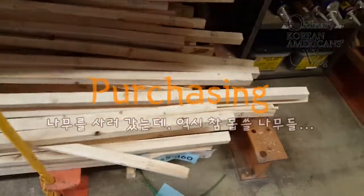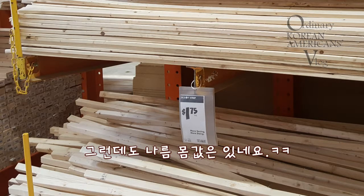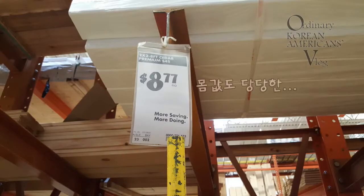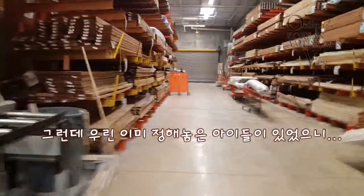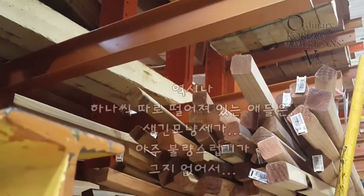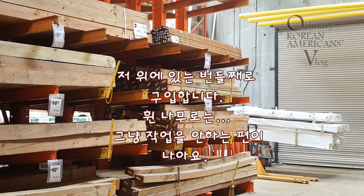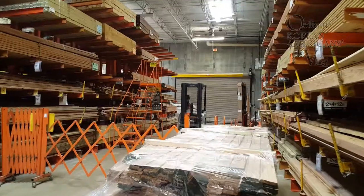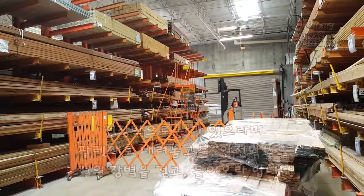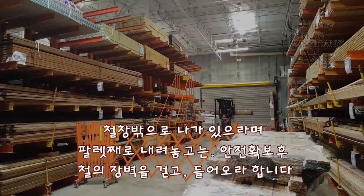You can skip this part if you don't want to know about it. Jump to 10:50 where there is a total cost shown for Day 2.